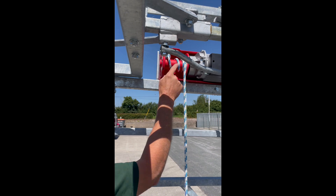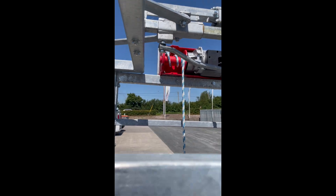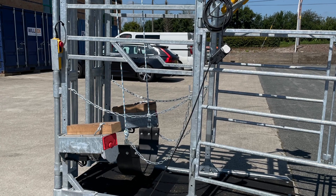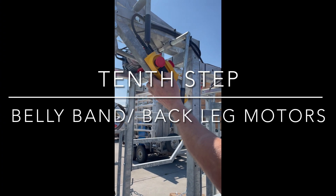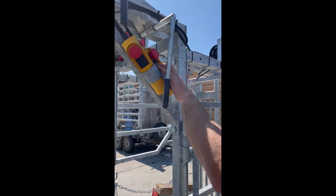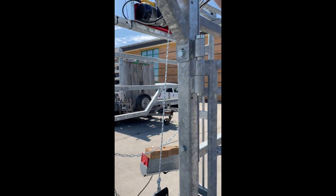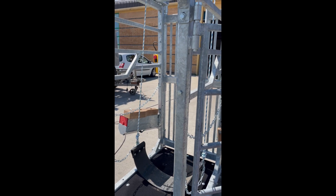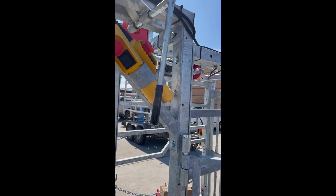Also, check the rotation here — it needs to go up. If you press the button and it goes the opposite rotation, it will cut on this part here, so you want the rope going in the correct rotation. This is the button for the back leg, and this is the button for the belly band, so you can work everything from the back of the crush.